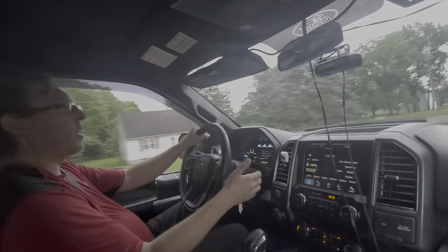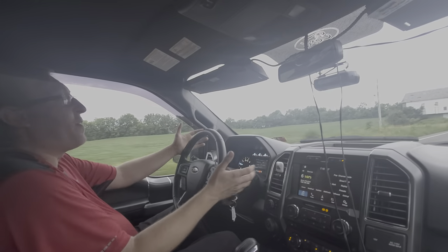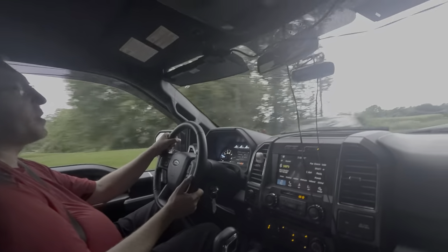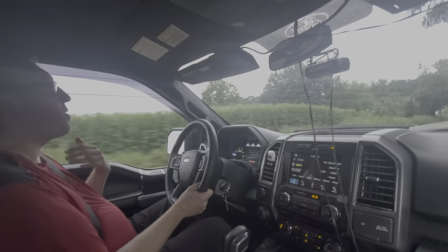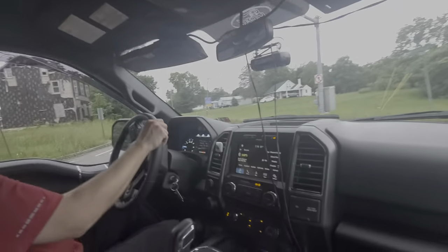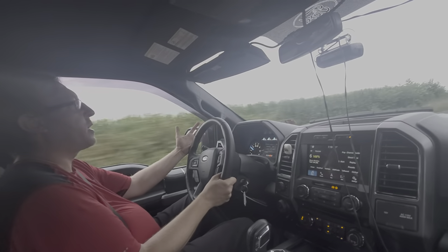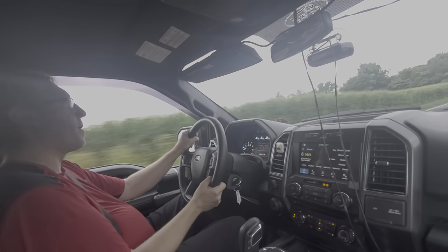We talked about the engine and acceleration. On the highway this truck will move — it's not crazy fast, but for the weight and size it's good. How does it handle? Well, it's not a sports car, but it's a fun car and it is responsive. I've seen videos talking about a lot of body roll in the turns, but if you're responsible with this thing you can have a little bit of fun and not go crazy. It's predictable — and that's a good thing.